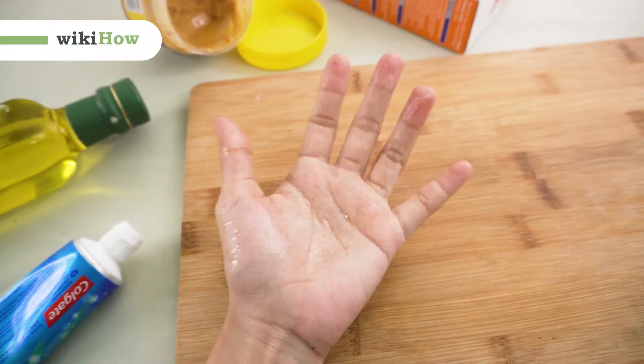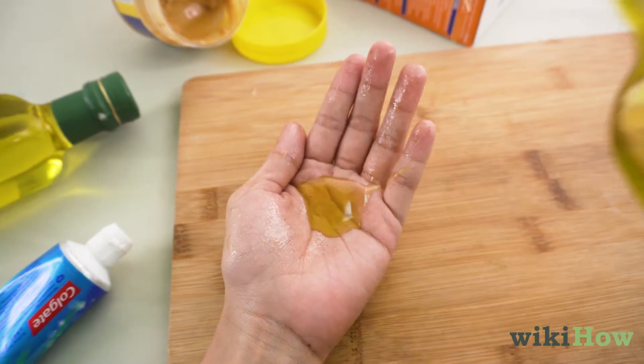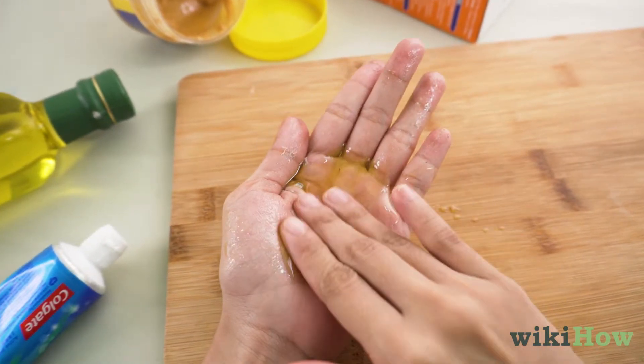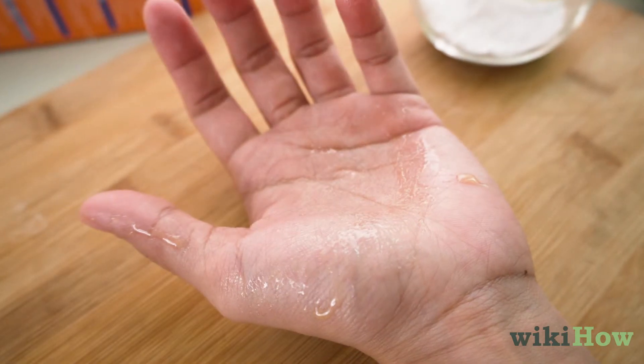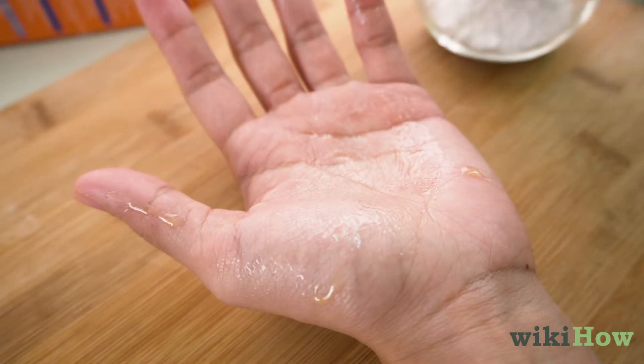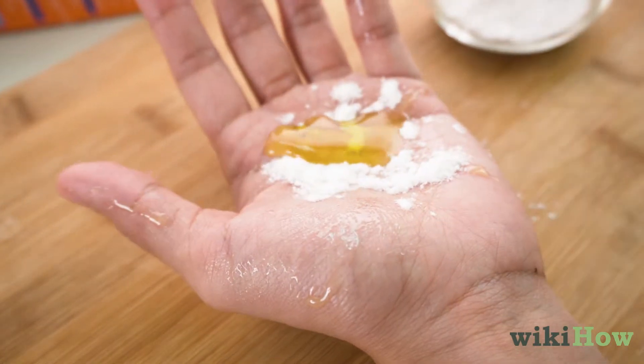To get tree sap off your hands, rub a little bit of cooking oil onto your skin, scrubbing lightly for 30 to 60 seconds. If there's still sap on your hands, pour some baking soda directly onto the sticky spot and mix it with the oil until the sap breaks down.